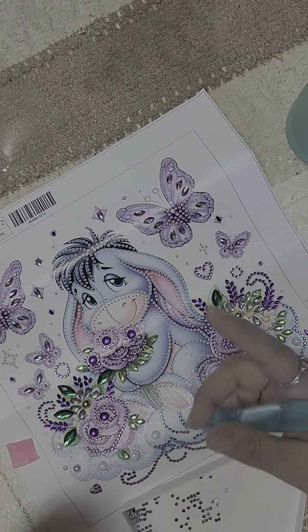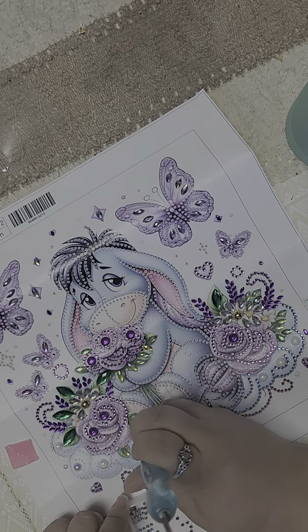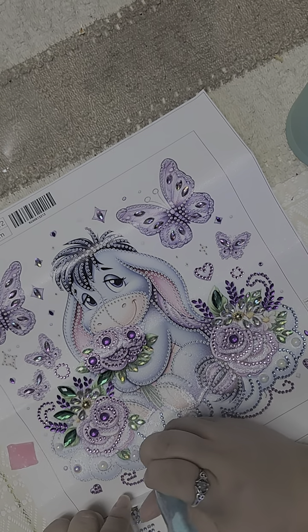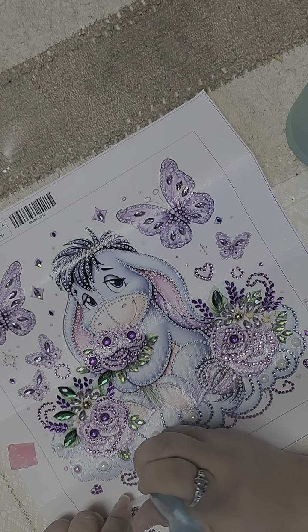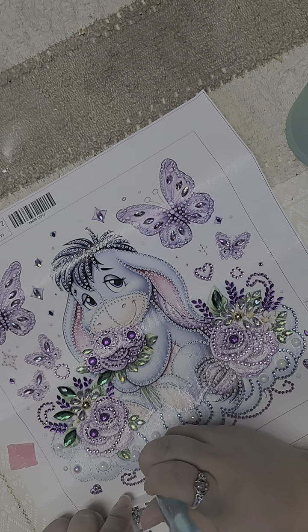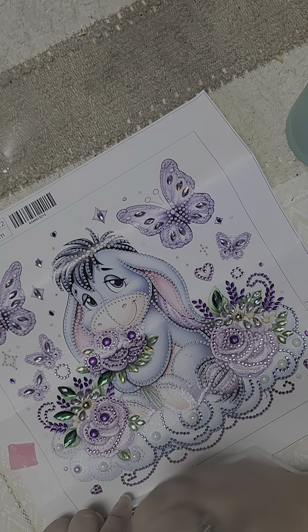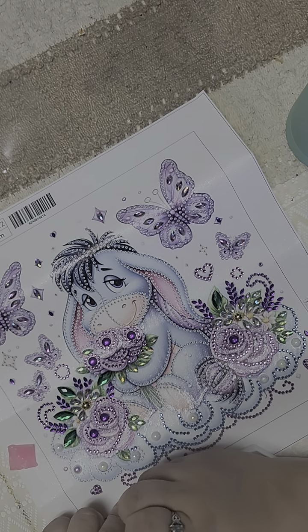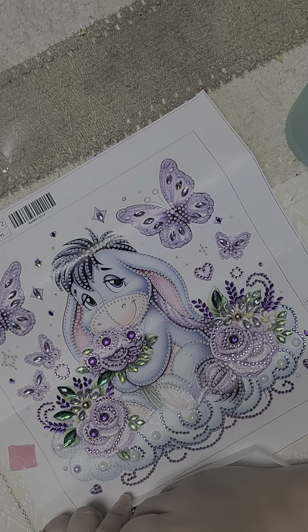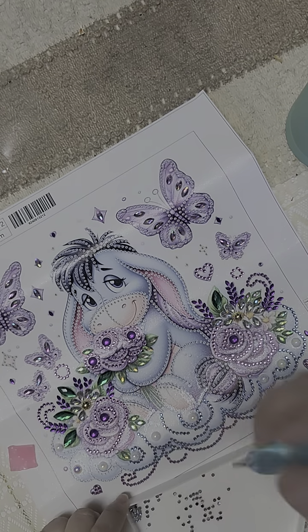Over the weekend we went crabbing — if you saw the shorts we did. It was so much fun. We were in San Francisco; it was a clear day, 65 degrees, with a light breeze. We got like 20 plus crabs. The limit in California with a fishing license is 35 red rock crabs per person. We threw back at least 100 crabs — either they were too small or they were Dungeness, which is not in season until November. We met some really wonderful people who were also there fishing and crabbing.